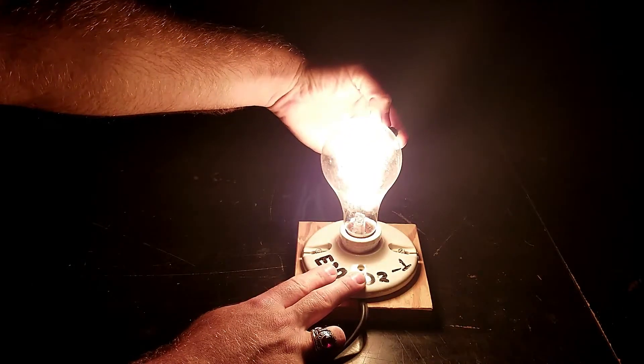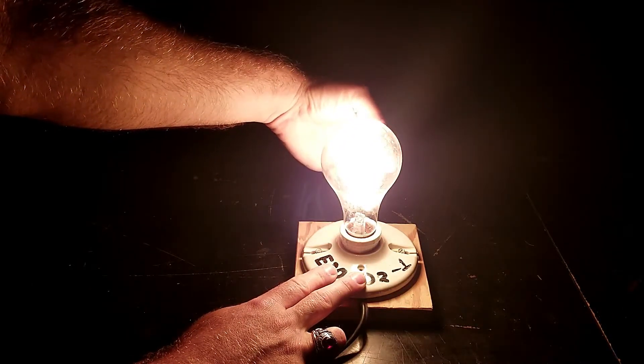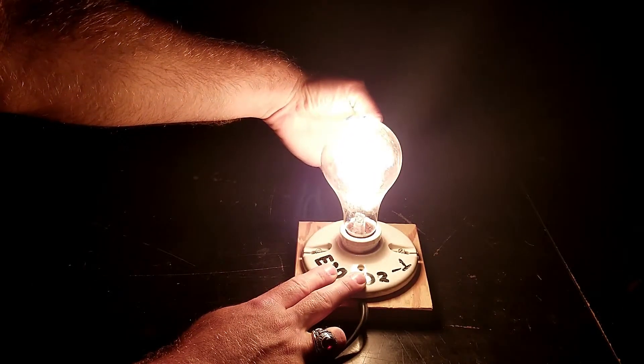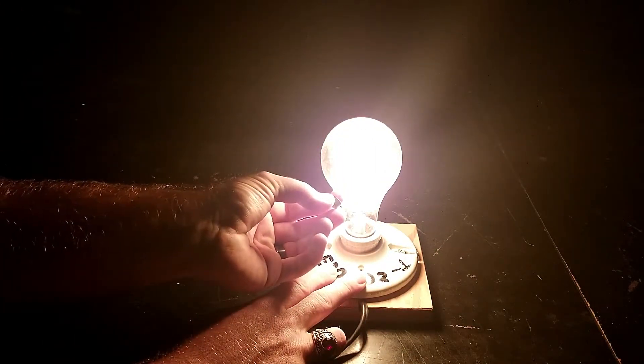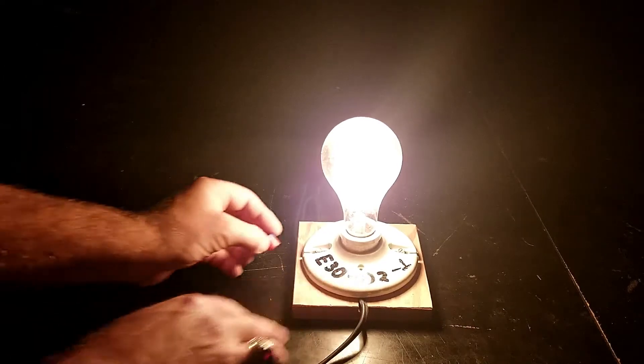All you need to do is take the magnet out and bring it towards the edge of the light bulb and you'll see the filament start vibrating back and forth as the alternating current running through the bulb interacts with the magnetic field. But please make sure to store the magnet back on the bolt when you're done.